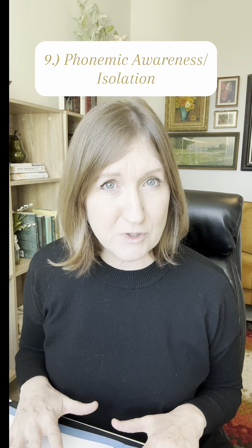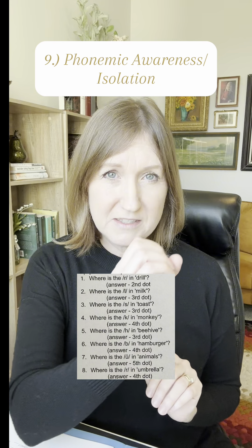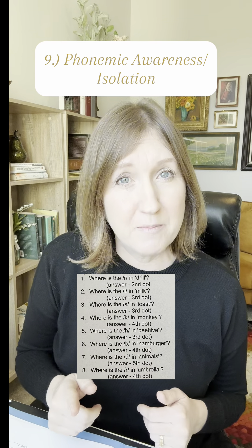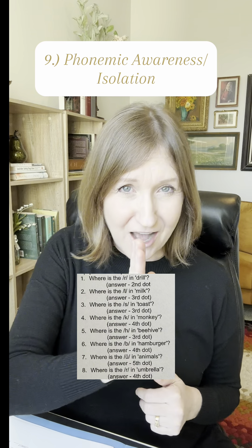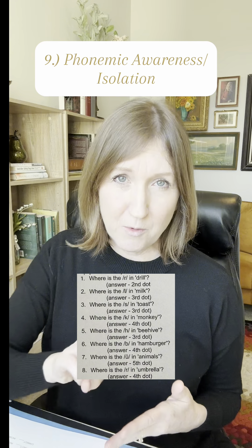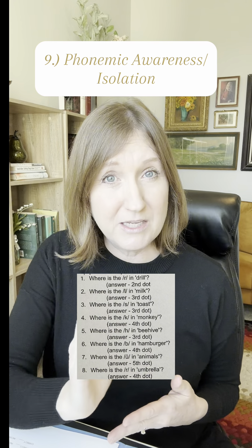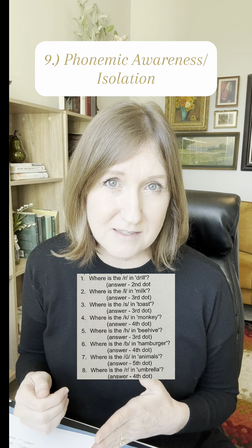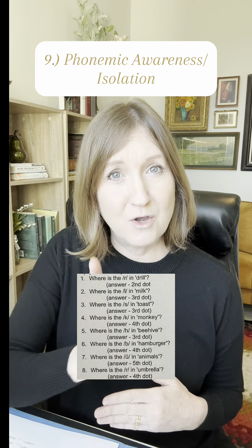Task nine continues to measure their phonemic awareness and isolation skills. They would see a picture with dots underneath representing the sounds in the word shown in that picture. Then they would have to identify which dot represented a specific sound. For instance, if the picture was of a peach, there would be three dots underneath representing the three sounds in 'peach' — P, E, CH — and I would ask them to identify which dot represented the E sound.